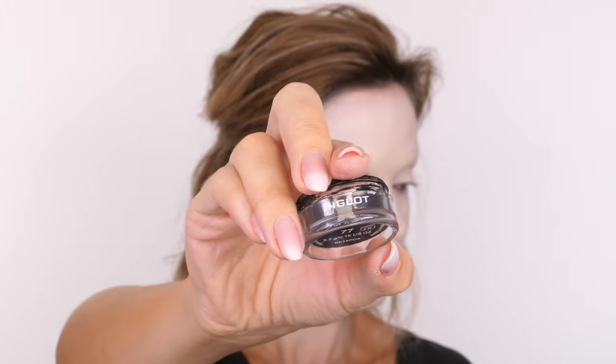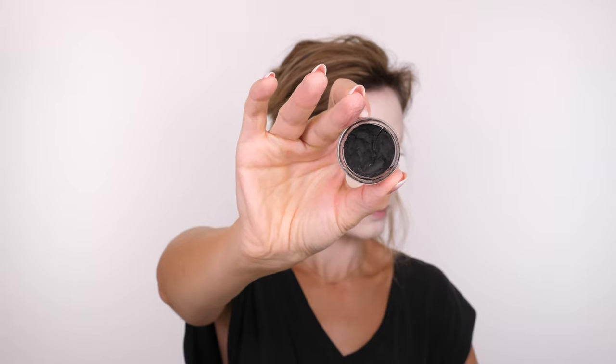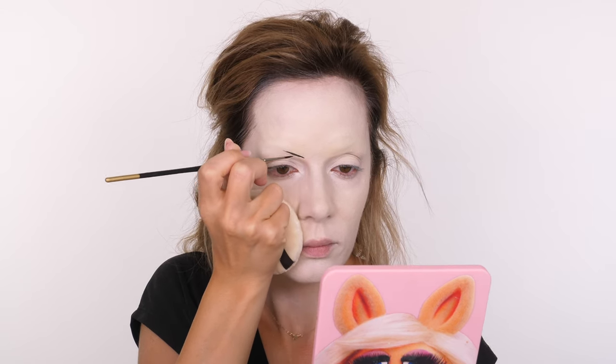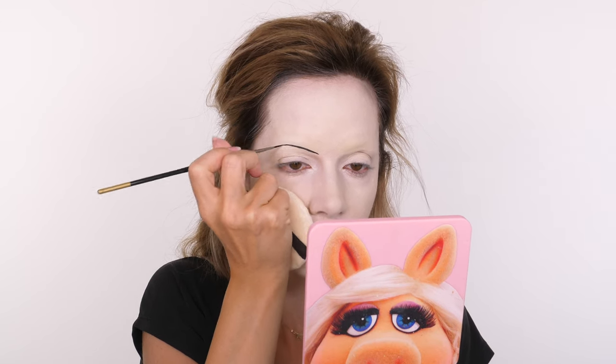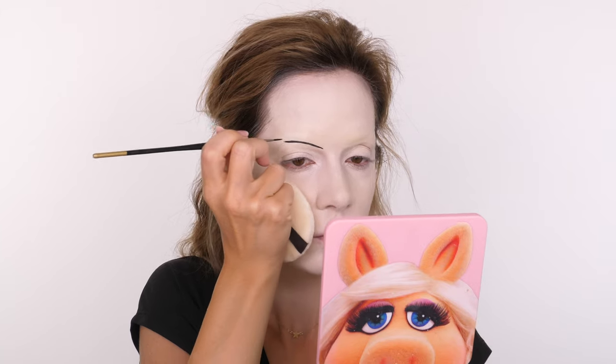For the eyebrows I'm taking the Inglot AMC gel eyeliner in number 77 (black) and mixing that with a little bit of Duraline — also from Inglot — which is a mixing medium that makes the black slightly more fluid. Her eyebrows dip down slightly at the front, are quite low at the front, then lift as they get towards the outer third of the eye. The tail of the brow lifts up with a bit of a flick. It should look like a nice smooth fluid motion, but take your time and make them as even as possible.